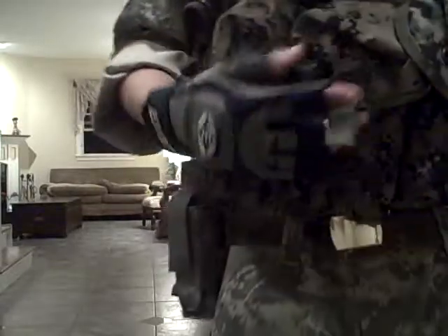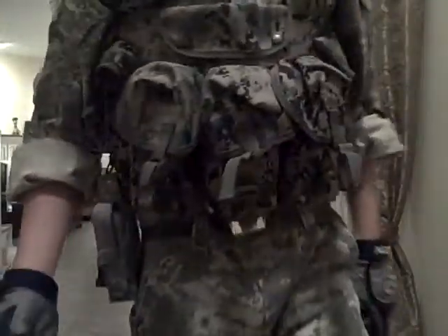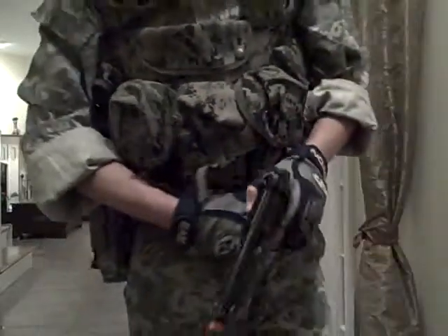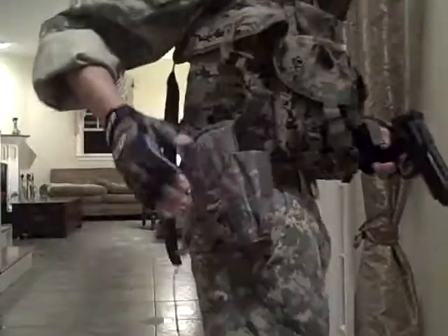ACU and Marpat. Condor seven-pouch test rig. I'm going to maybe get new vesting — still debating. Two magazines for this. ACU holster, as you can see.